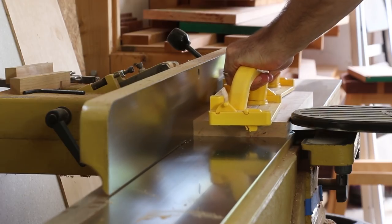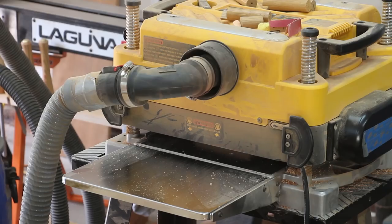At the jointer, I'm going to lightly flatten each re-sawed face, and then I'll plane these drawer fronts to thickness.